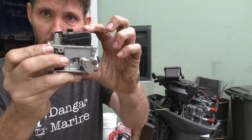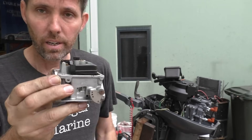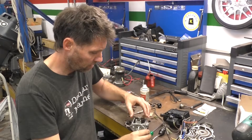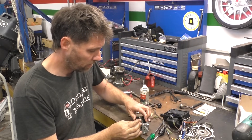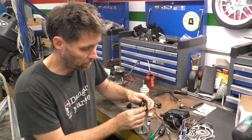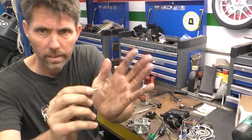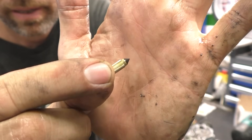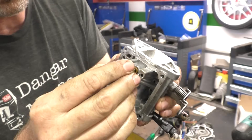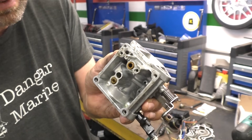I took the carburettor off and you can see the float is completely stuck open — no surprise it was free-flowing fuel. So I'm going to take it apart, give it a clean, and put it back together. The screw is out now and the float is pivoting nicely, but it took quite a bit of force to pull the needle out of the seat — it's just gummed up in there. That's what the needle looks like. The seat is what the needle goes into to shut the fuel off, so I'll put some carb cleaner and compressed air through it, blow the jet out while I'm here, and try again.